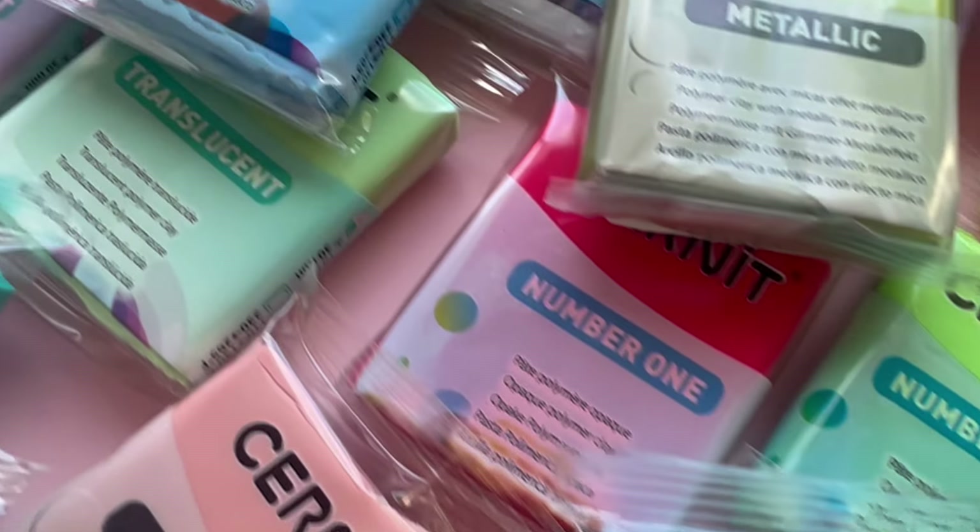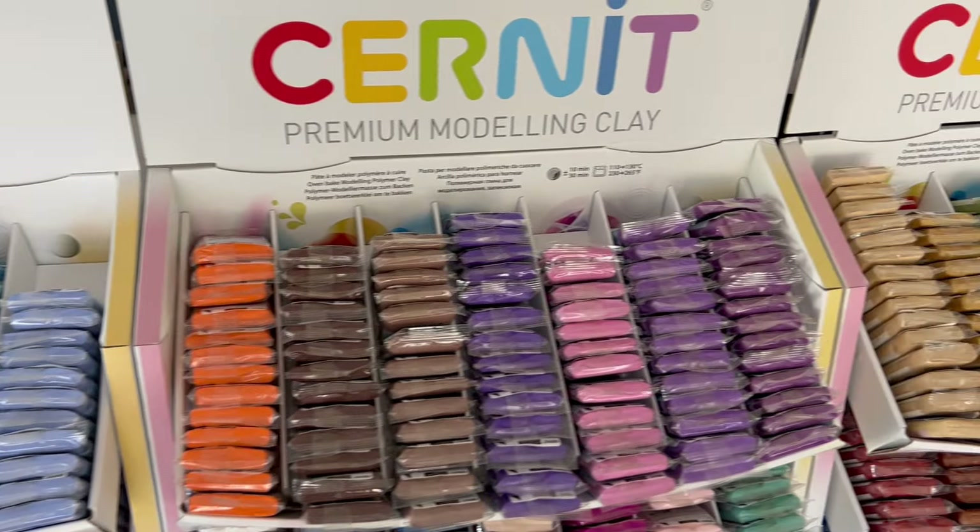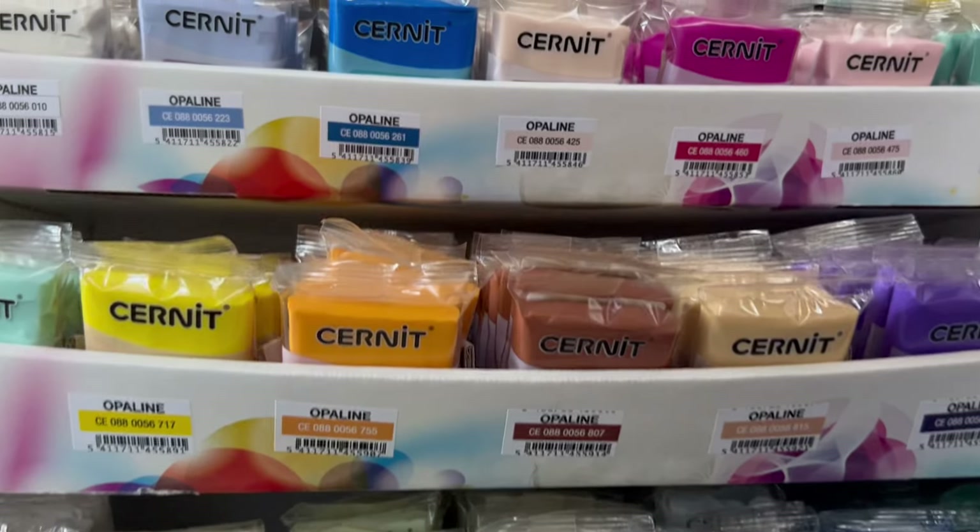Hi everyone, welcome back to the MyClayCo Studio. Today we are talking Cernet Polymer Clay. If you've been wanting to try Cernet Polymer Clay but are a little bamboozled by all of the different lines that they have, you are not alone. It is a frequently asked question that we get, so we thought we'd make a video explaining all the different lines.